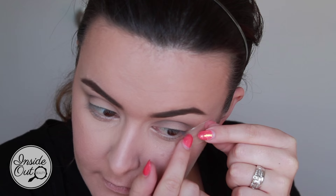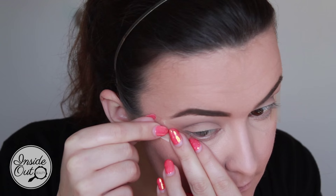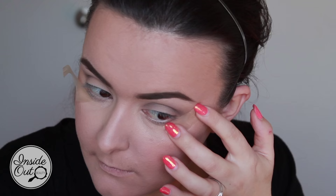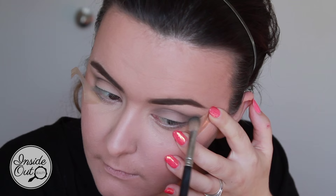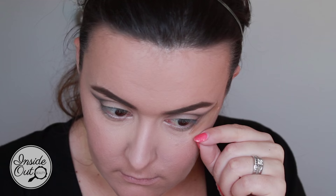Now this might look odd, but applying tape along this area here is actually going to give me a much crisper line in the long term — it makes applying eyeliner a lot easier and gives a more defined finish. So I'm picking up some matte black and buffing it all the way from that tape through my crease. And now you can see that crisp line.